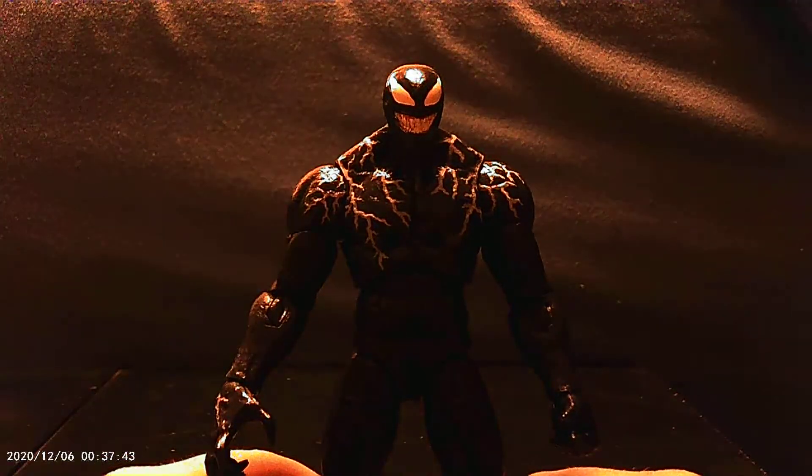Really nice detailing in the sculpt — the pecs and the abs, really nice detail. He's got sort of toes instead of how we've seen him in the comics, but again, it's from the movie, so that should be expected.